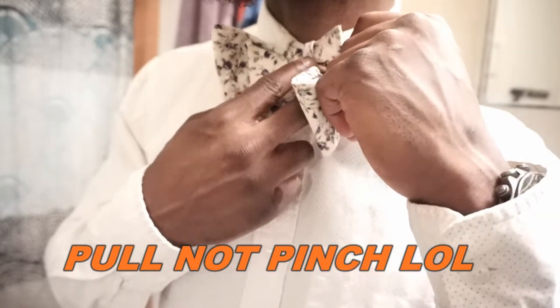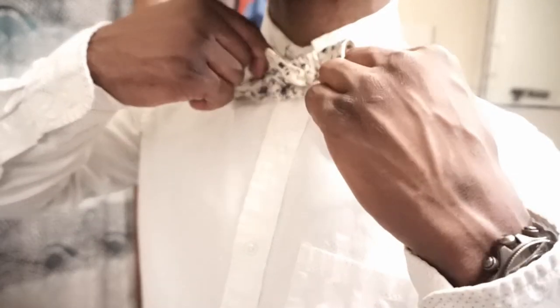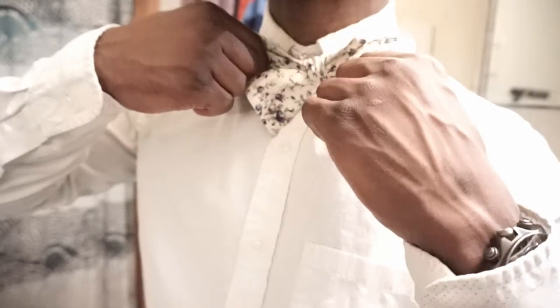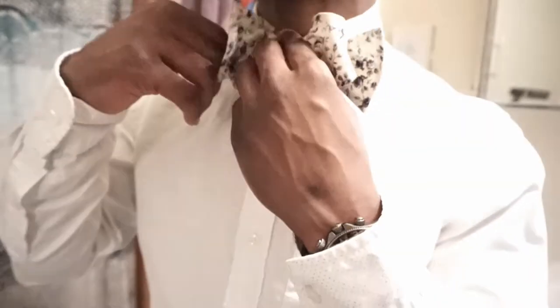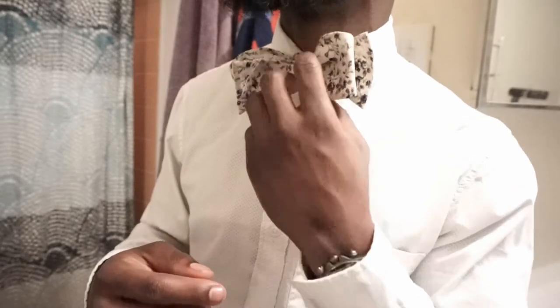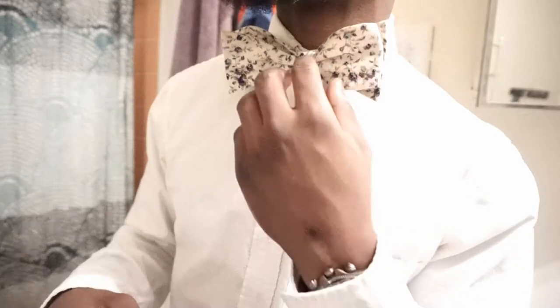Keep pinching — you see how that's shrinking? Now start forming the bow tie. Keep pinching to make this smaller and tighter, and form the bow tie. This didn't come out to the best just because I'm trying to look at the video from a mirror, so it looks a little weird — but there it is: bow tie, self-tied. Let's go!